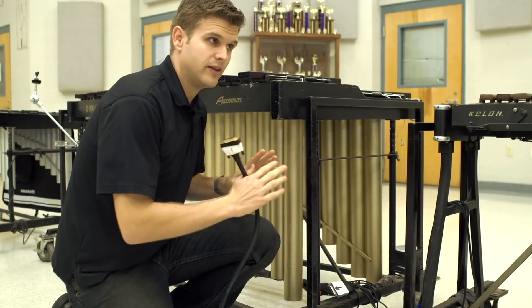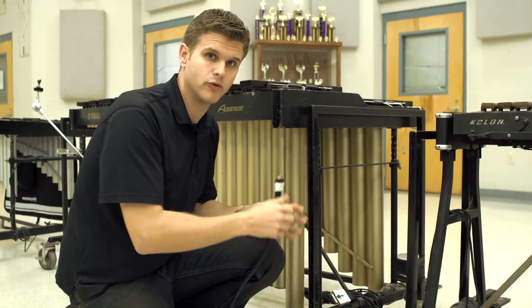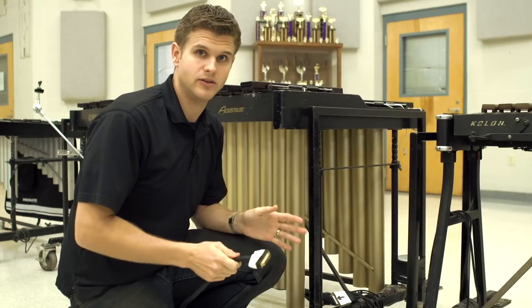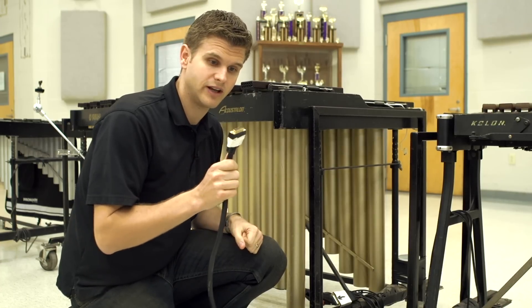So here we are at the center of our front ensemble where all of our mallet instruments connect. A lot of people try to use a snake or run all these microphone cables into their mixer, and that's way too much to try to do in the dark at a football game or at a competition with everything else going on with setup. So what we use is this modular snake system.